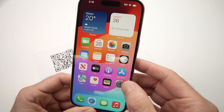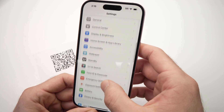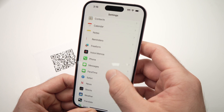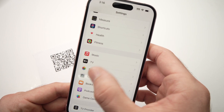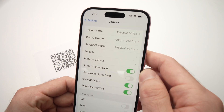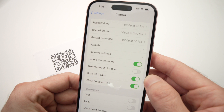What you need to do is go into Settings, then scroll down until you see Camera. Tap on it and make sure that Scan QR Code is turned on. It should have the small green toggle.